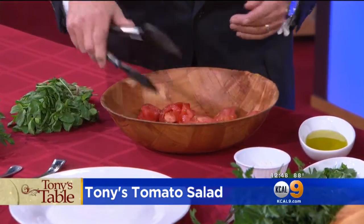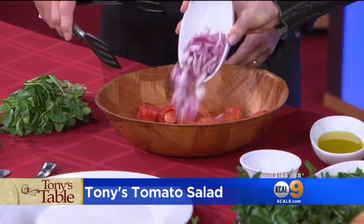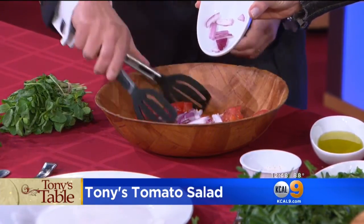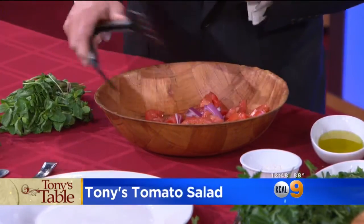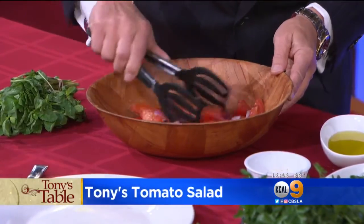What kind of tomatoes are you using? These are just plum tomatoes — aroma tomatoes. Very simple. Some red onions. You want to use the middle part of the red onion. Almost all of it anyway — might as well put all of it in. Perfect amount.